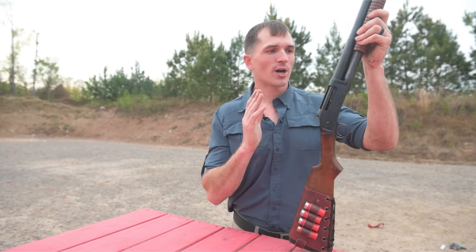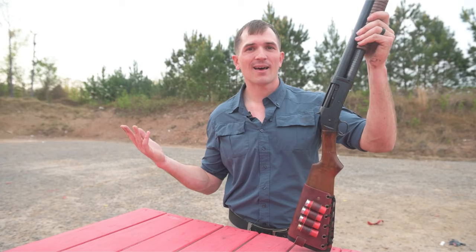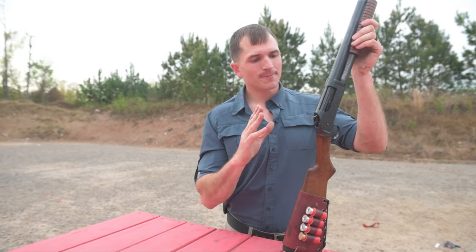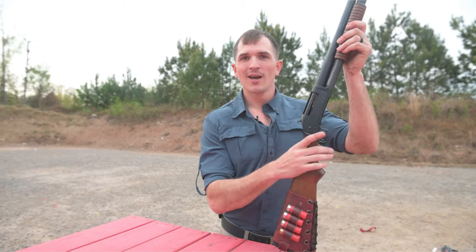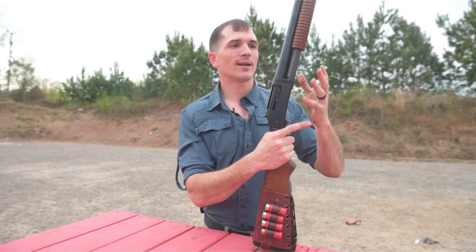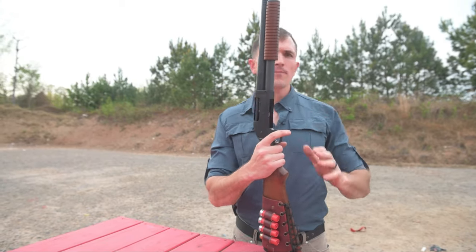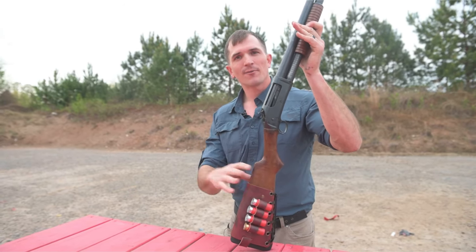It's a testament to John Moses Browning and his designs — how long the service life is of his guns. You can see the 1911 and the M2 .50 Cal still being used today. Pump action also speaks to the difference between pump action and lever action shotguns — you don't really see lever action shotguns these days, but more modern pump action shotguns are still being used all over the world. Let's do a test right now to see what it's like to actually slam fire this thing, and then we'll close out this video.